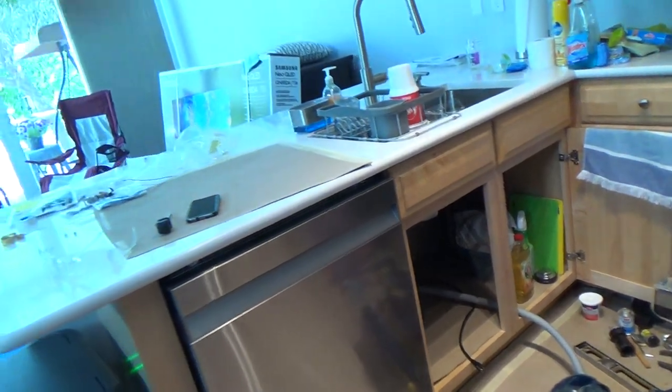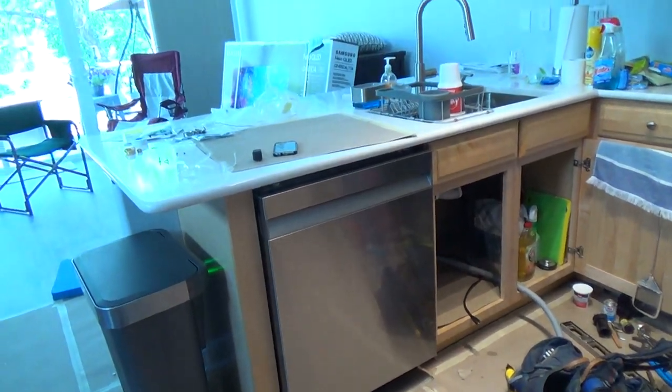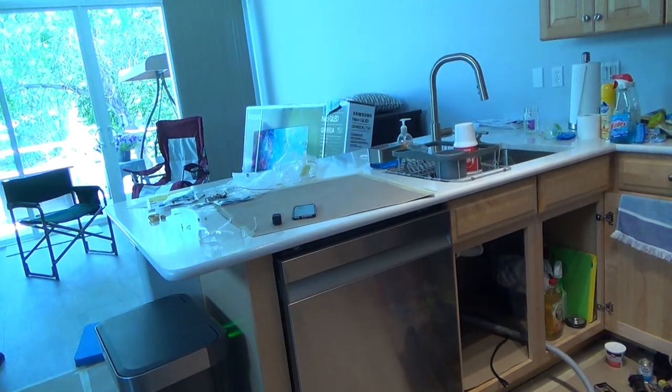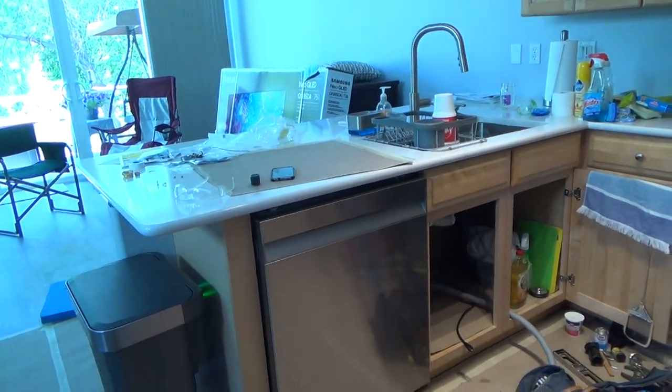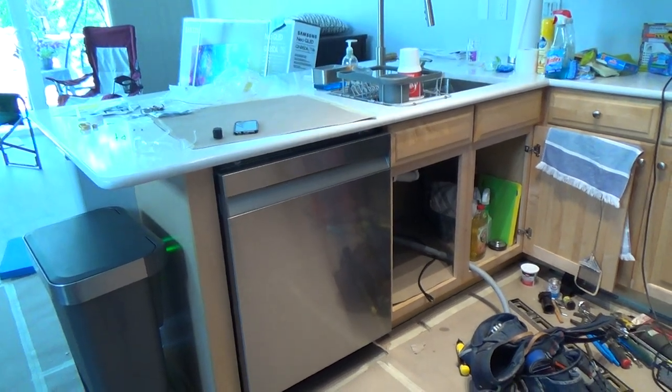Hey, you've got to check out the rest of this if you're planning on installing your dishwasher. Stick around and I'll show you what I do next.